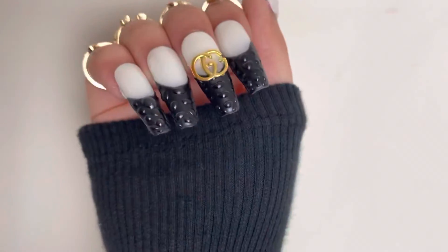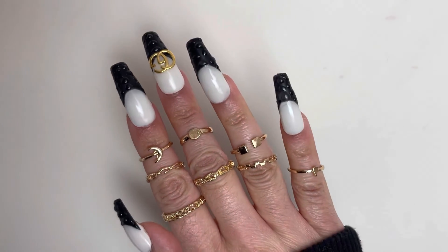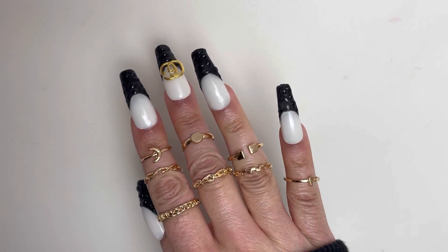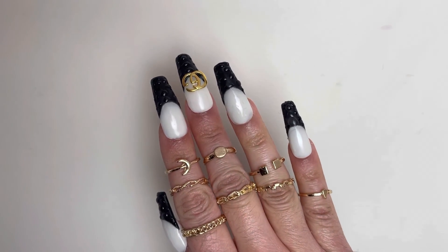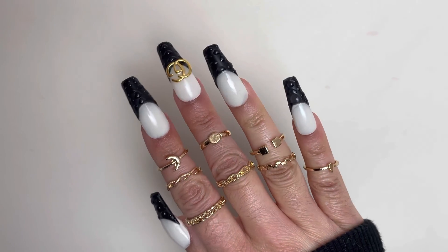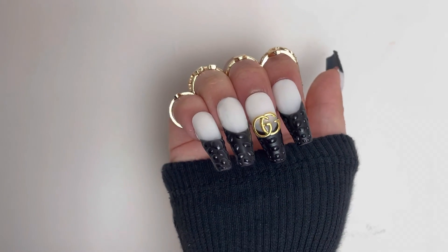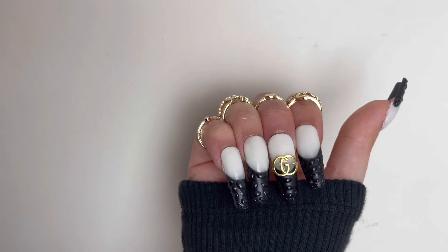So here are the finished nails — I hope you all enjoyed watching. Please don't forget to subscribe for more content, I would really appreciate that. Thank you all ever so much, and I will see you all in my next video. Thank you.